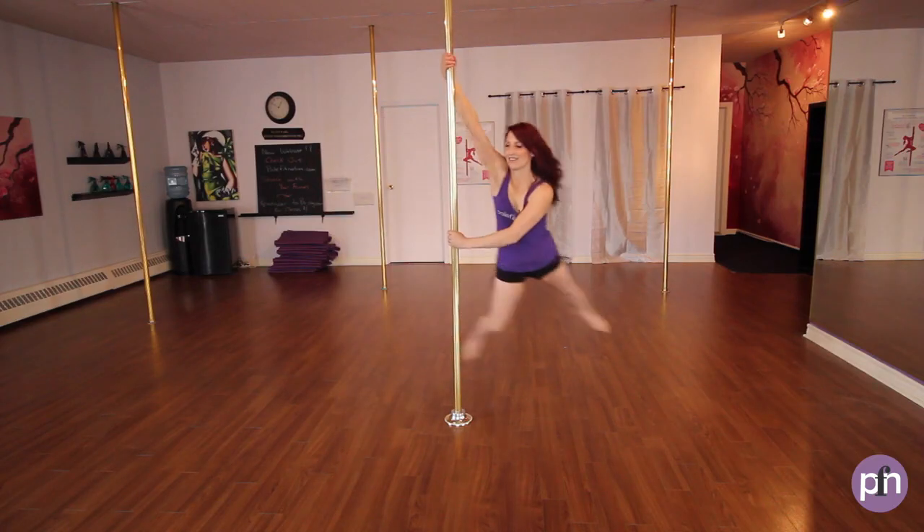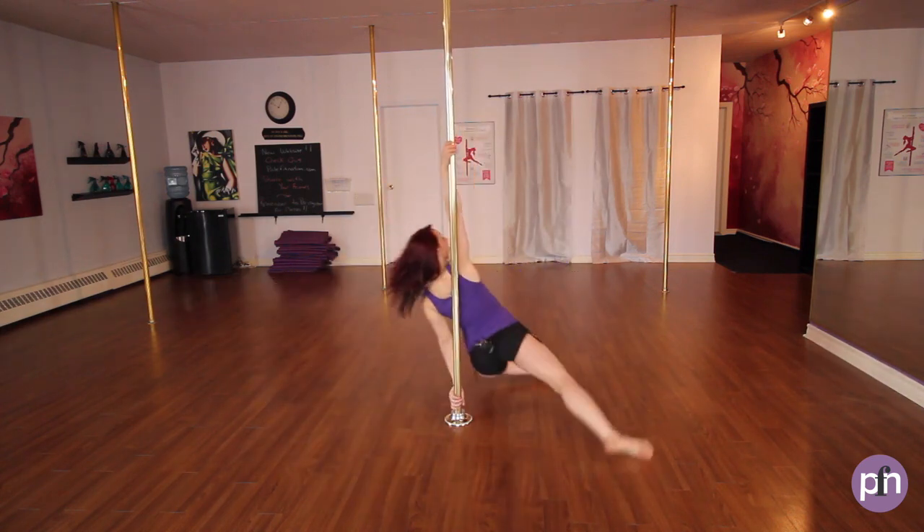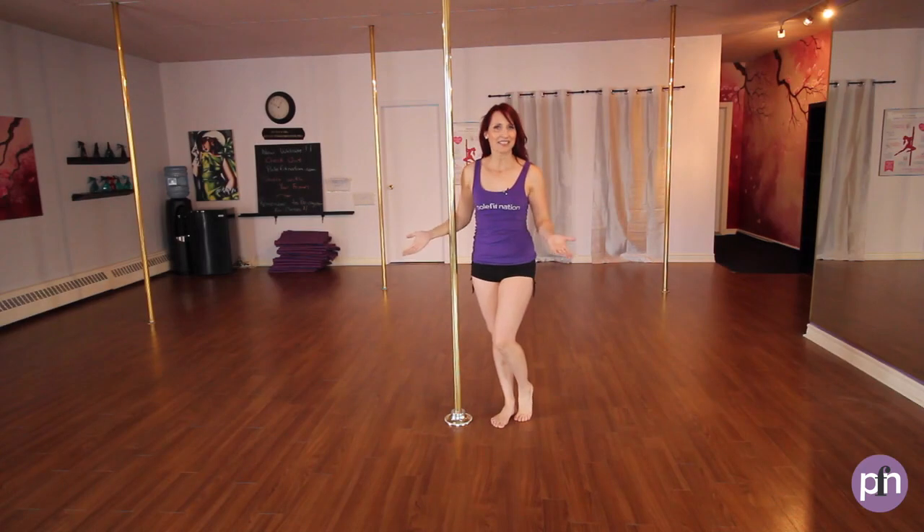Hi there, it's Jane with Pull Fit Nation, and today I'm going to take you through the reverse grab. It looks like this. Here's the breakdown.